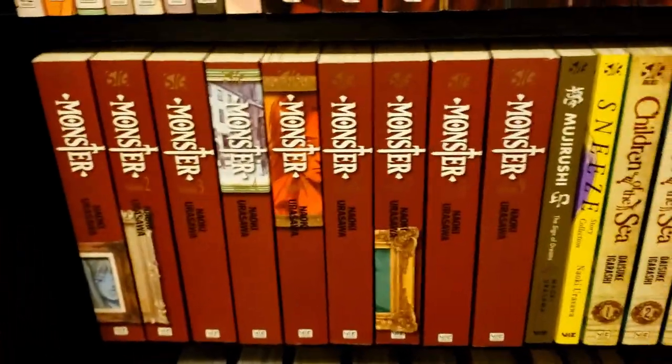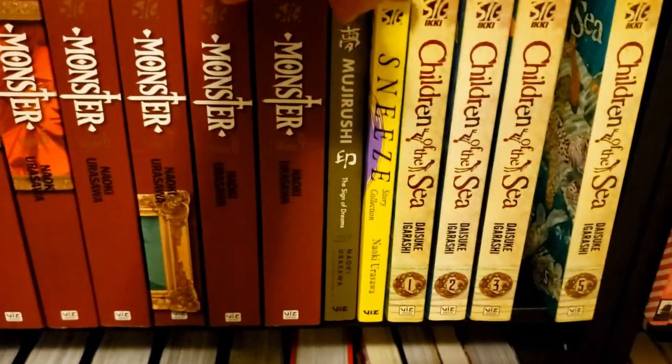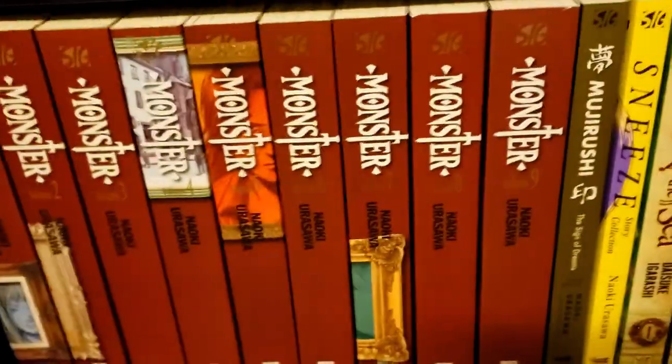Down here we have Monster — all nine volumes, all two-in-ones like the 20th Century Boys volumes. Then we have Mujirishi, just a standalone. Then we have Sneeze, which is the short story collection. And then here we have Children of the Sea.